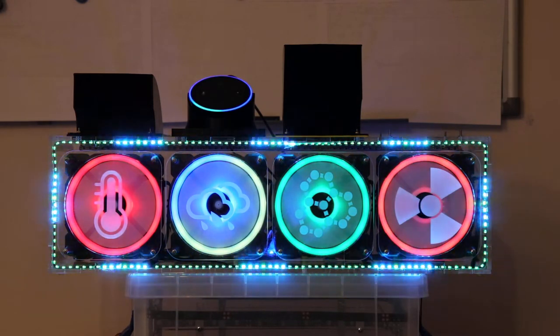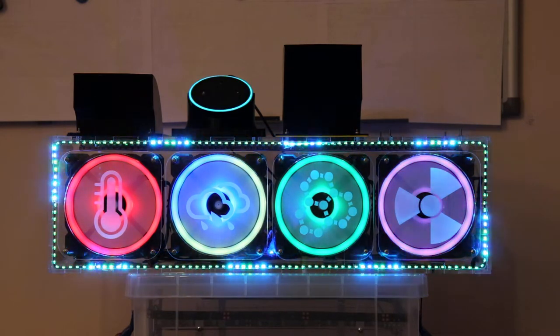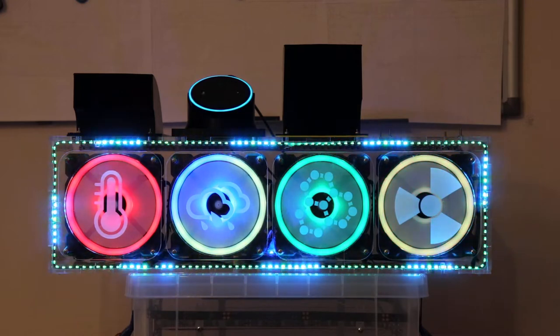Alexa, set the office fan's power level to 1%. Sorry, I didn't find expense power level.